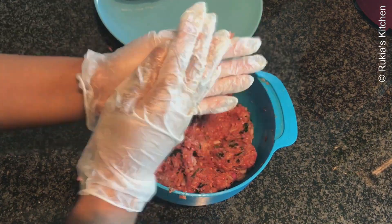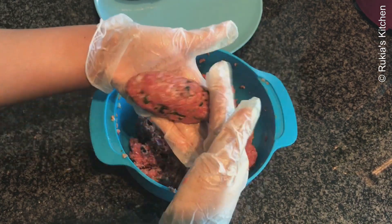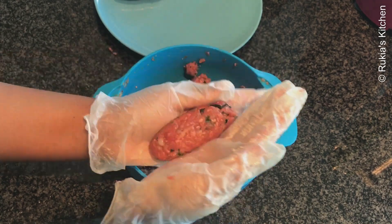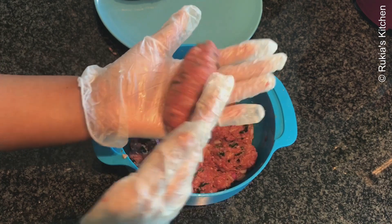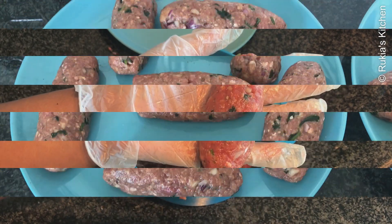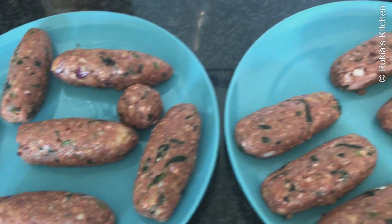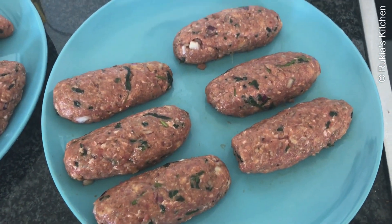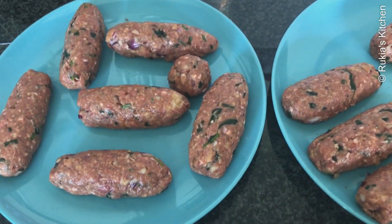Once everything is well combined, you're going to shape your kebabs as you can see in the video. Once done shaping, cover them and place them in the fridge for at least one hour so that they can stick very well before deep frying them.